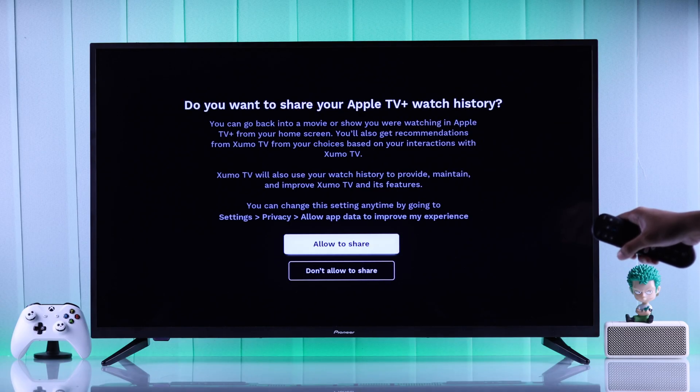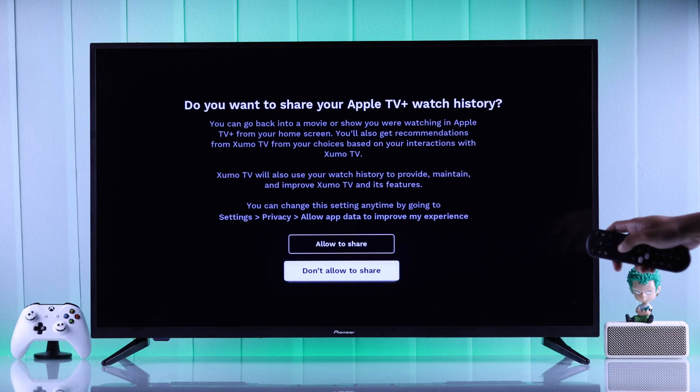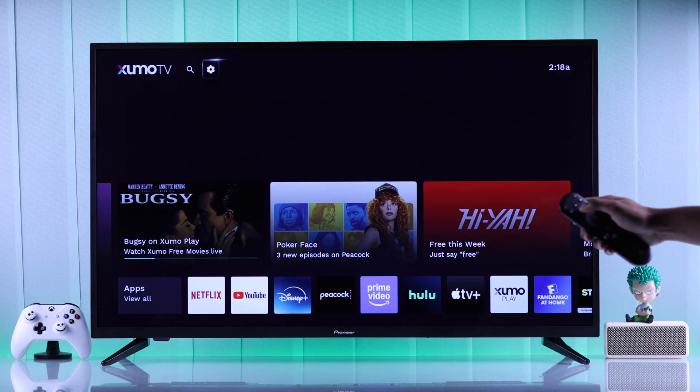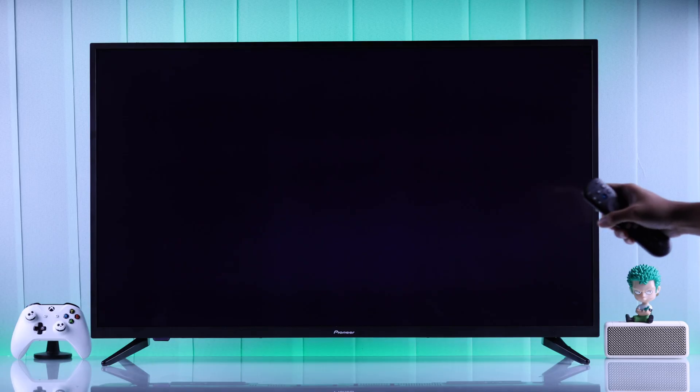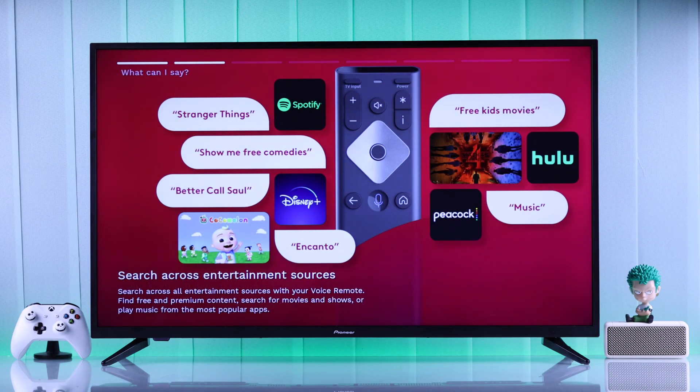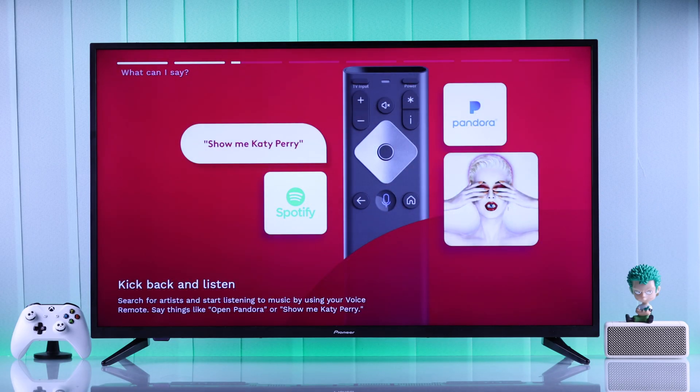If you're not sure what your Zumo TV's voice commands can do, just press the microphone button and ask 'What can I say?' It will then show you all the possible prompts that you can use to utilize the voice commands on your Zumo TV.